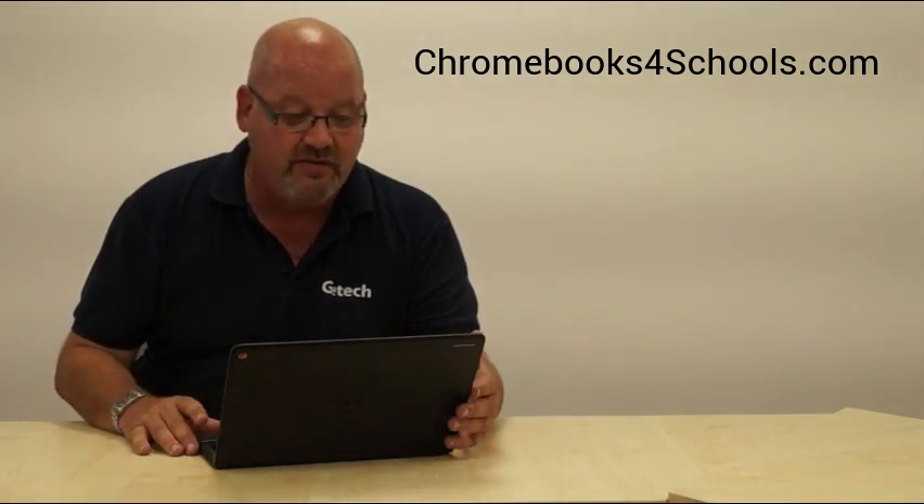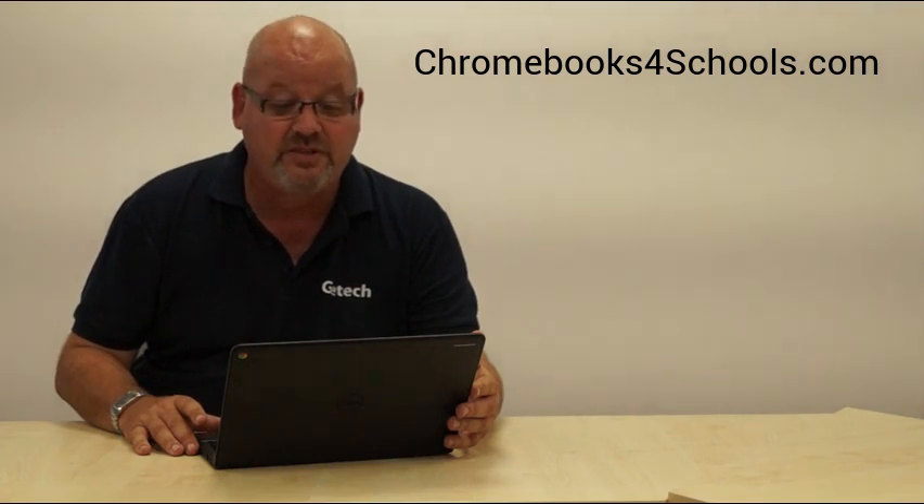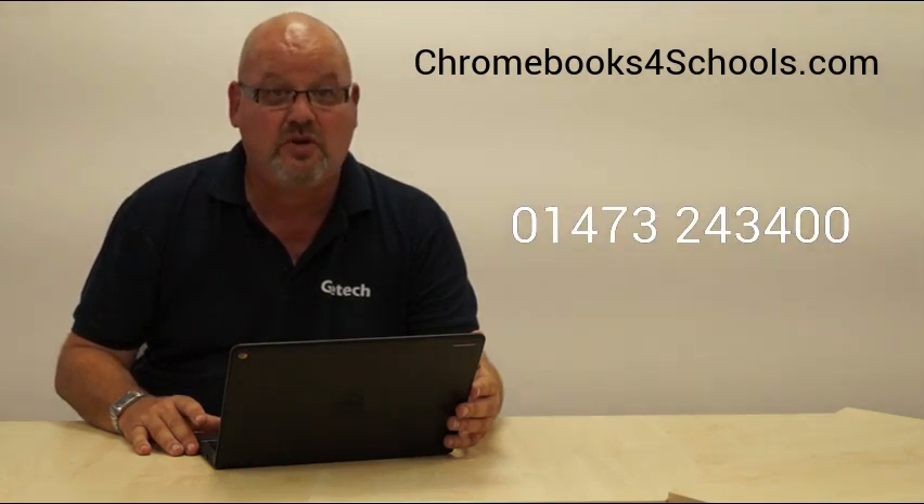On price, we've got some special educational pricing on this product — Dell have been very kind — so give us a call and we'll give you that information. From a warranty point of view, the device comes with a standard one year warranty but there are extensions available to that. For any more information, please give the team a call or contact us at Chromebooks for Schools. Thanks very much.